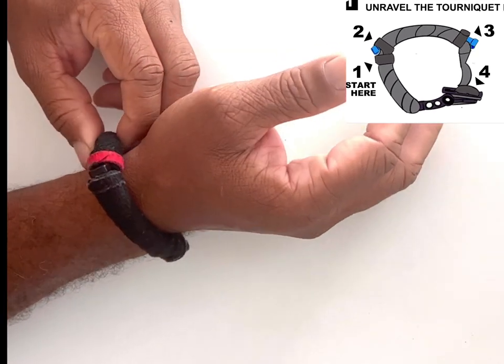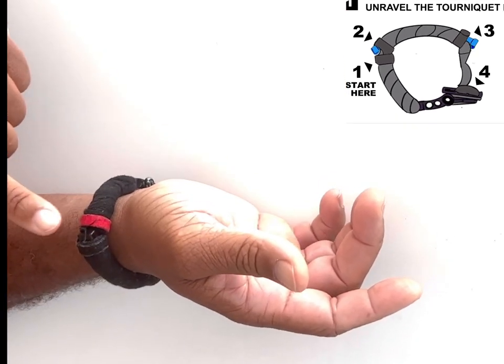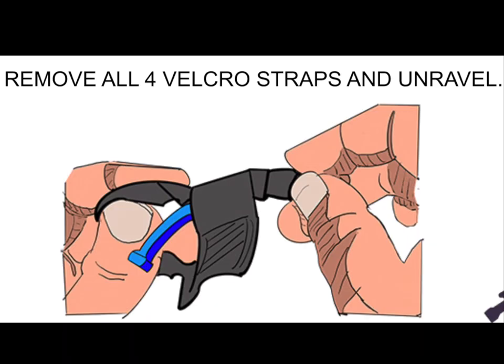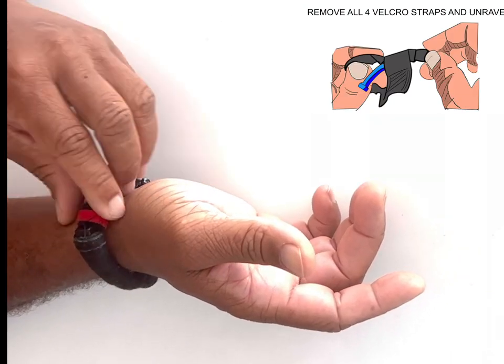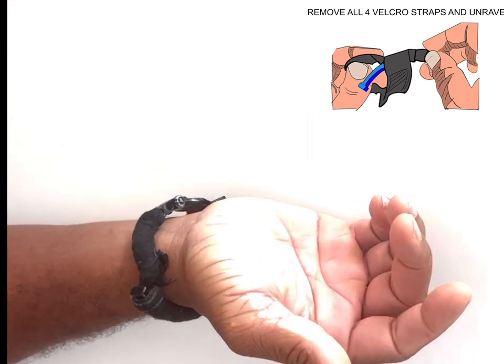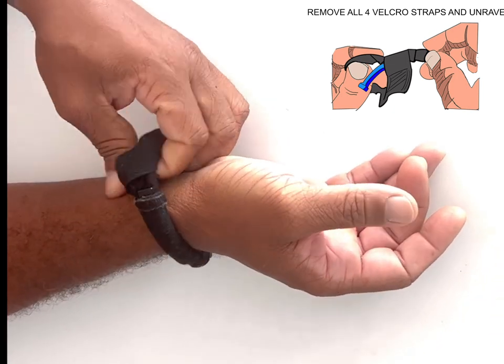Prepare it to be a tourniquet — right now it is a bracelet, just a bracelet. The first step is to get it off your arm. This red one says 'take me off first,' so you just take the velcro off. You can just pull it off and it'll come right off.